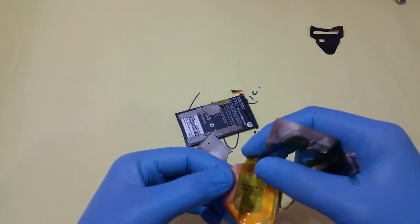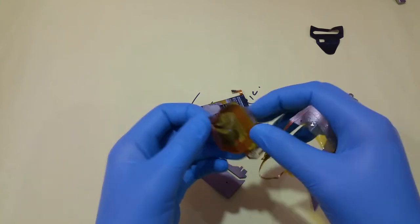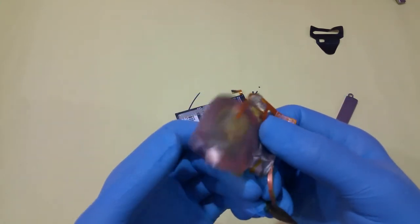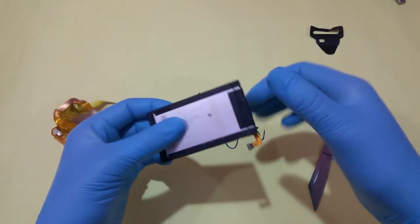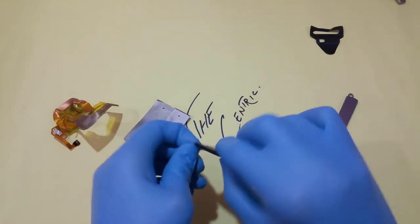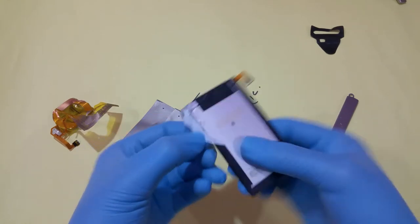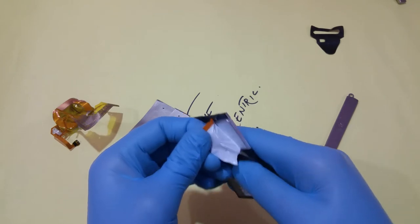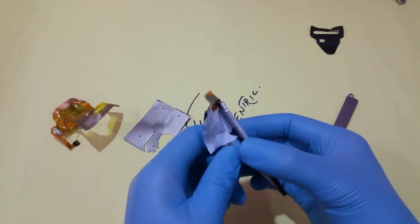Removing it and yes, it is an iron coil inside, so that you guys can have a really good look. Putting it aside and moving ahead towards the battery, removing the stickers on the side so you guys can have a clear look at what it is and how it should look.